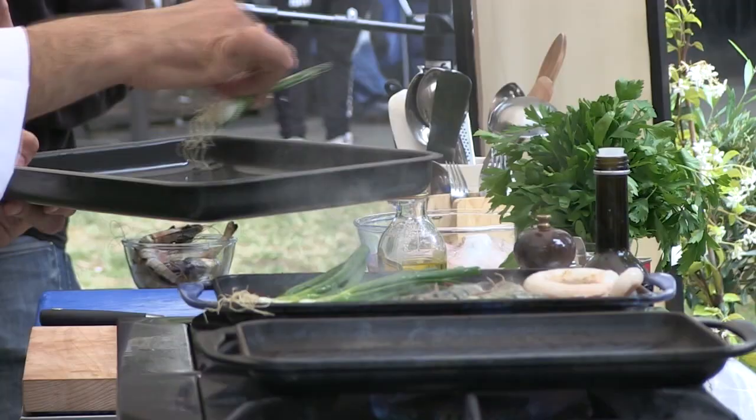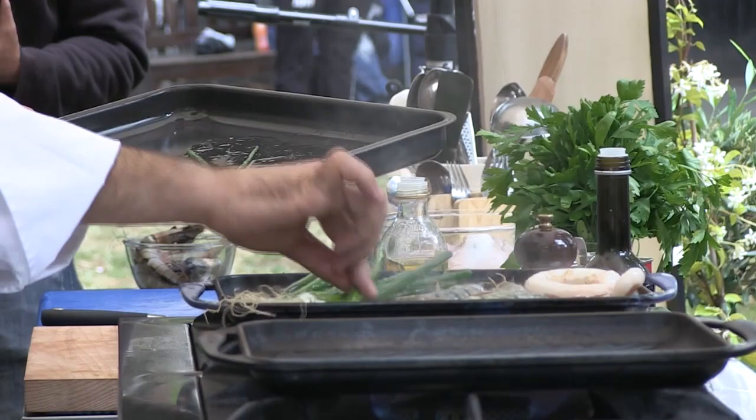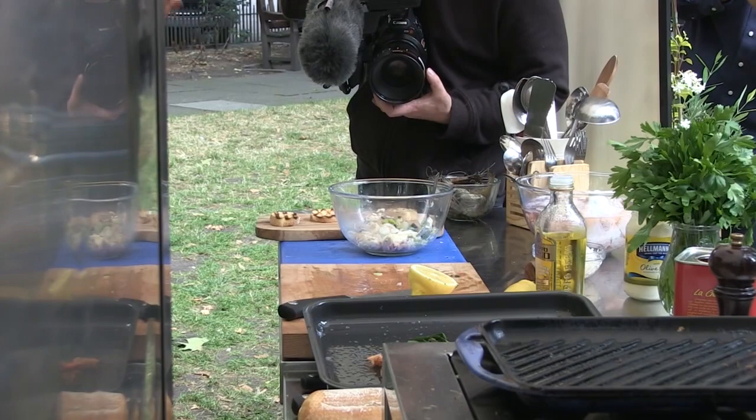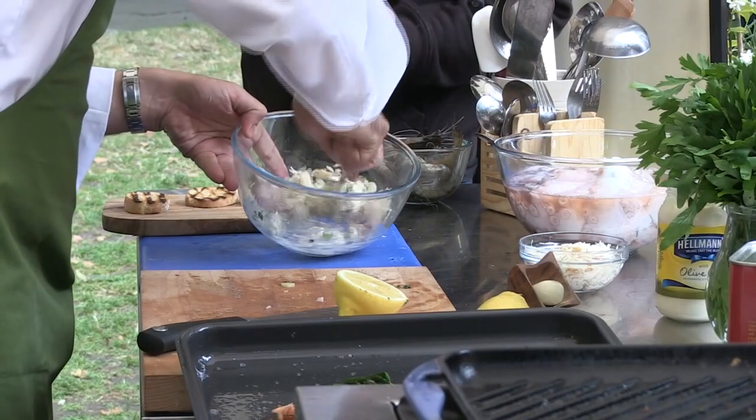The important thing to talk about is how it's cooked. The thing I do is I use the Hellmann's as a dressing — it mixes well together.